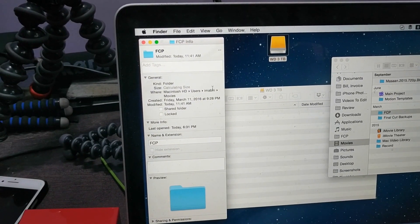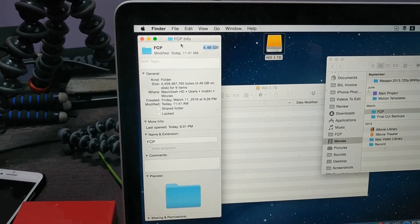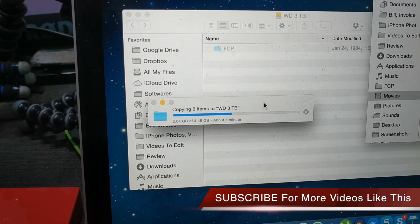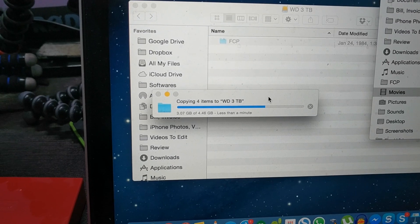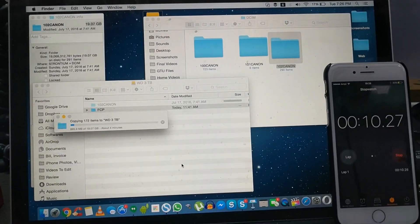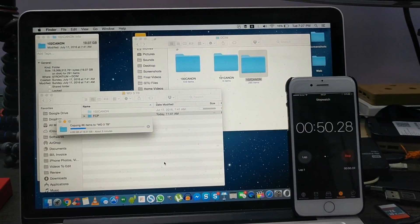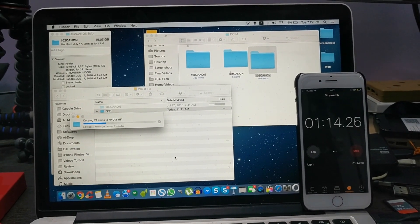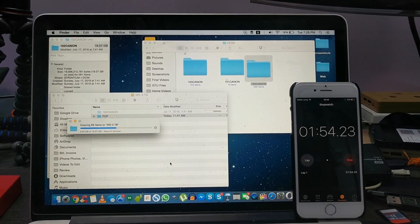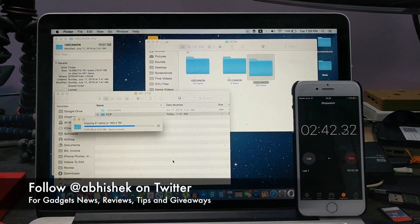Overall in my day-to-day usage I did not face any issues as far as data transfer is concerned. I transferred 4GB of data from my MacBook Pro to this drive and it got transferred in less than two minutes, which is definitely a great relief. After this I transferred around 19GB of data from my SD card connected to my MacBook, and the complete transfer of those video files completed in less than four minutes, which is also quite impressive in terms of data transfer speed.